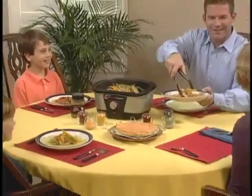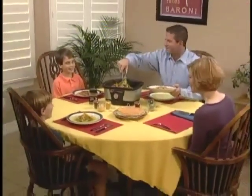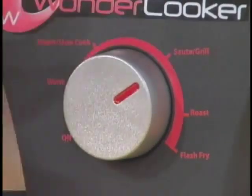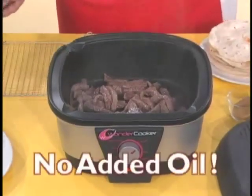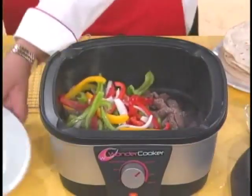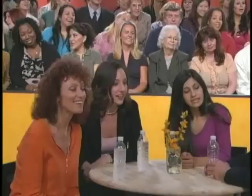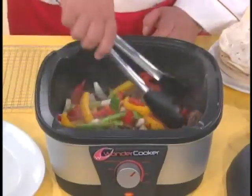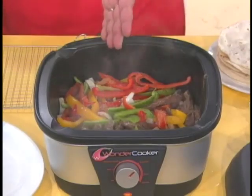My Mexican fajitas are a fantastic family meal with no added fat, and you can make them in under 10 minutes. I set the dial to grill and you can hear the sizzle — I'm actually pan-searing some lean beef, no oils, no fat. We add our fresh vegetables right to the pan. How about a little bit of fajita spices? It's deep enough so when you stir, you don't get food all over the counter, and big enough to serve the whole family.